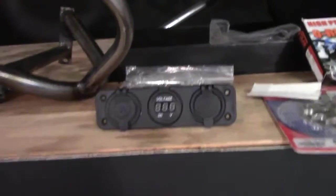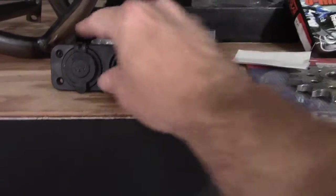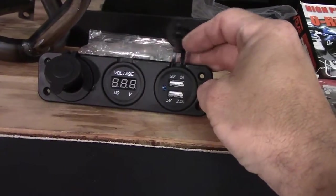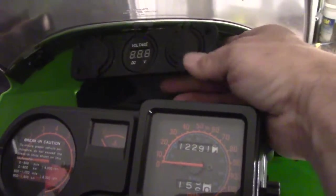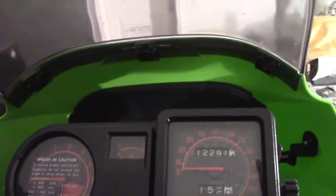Next up we have a little dash kit — a voltmeter, a standard 12-volt socket, and USB ports. That's going to mount up in the dash so I can keep my phone charged. I don't really need a voltmeter on the bike but it's nice to have. I'm thinking I'll just bend a bracket right off where the windshield mounts and put it up in there. If the gauges hit it, I'll put it down lower — we'll figure that out when we start fabbing up the bracket.